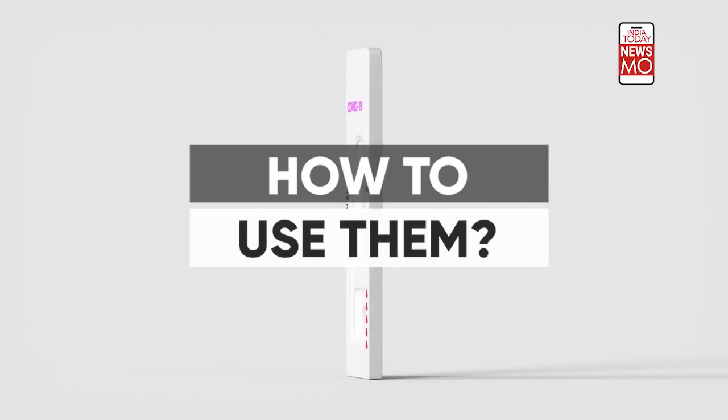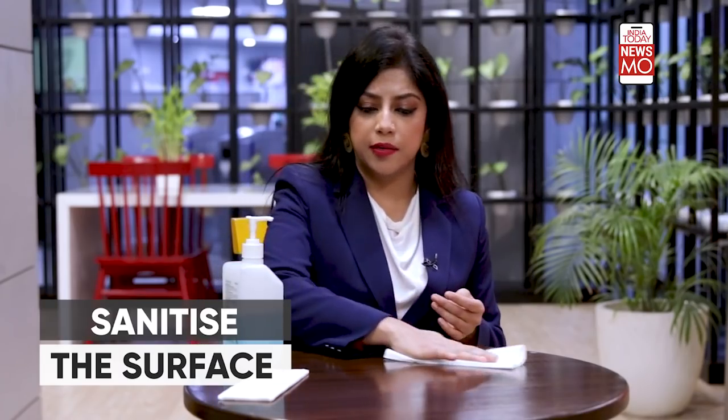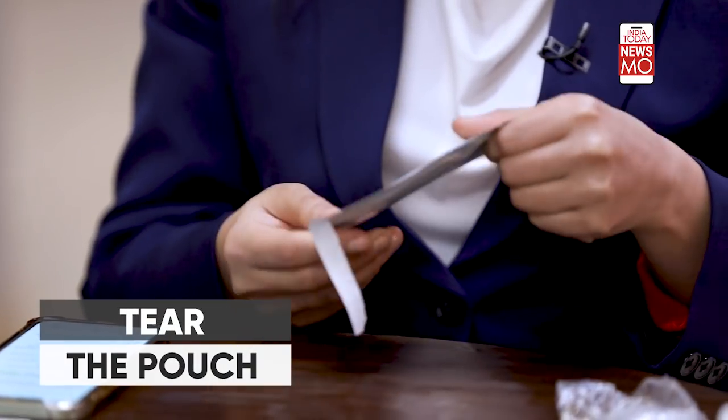Coming back to how you can really use this test kit, we'll tell you everything step by step. First of all, take a look at whether the table is clean or not. You can use some tissue and some sanitizer to clean it — just clean a small portion of the table. Then ensure that your hands are either washed with soap or sanitized well.